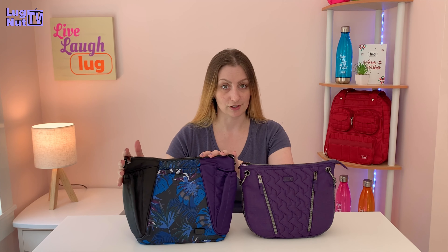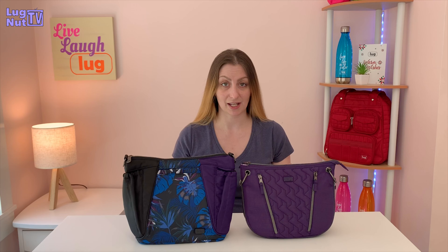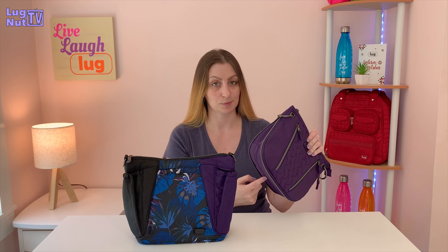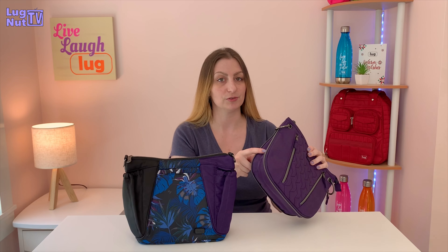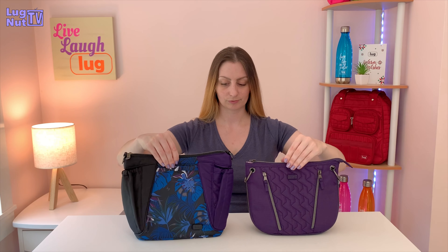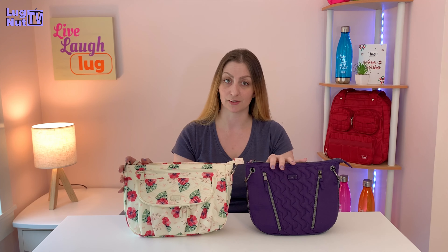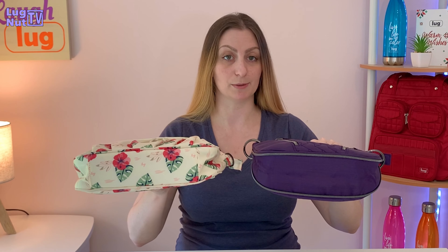First things first, let's compare it to some other bags. This is the Mini Shuffle — already a small bag to begin with. The Swivel is smaller and has less capacity even when it's expanded. When I compare these other bags to the Swivel, I'm comparing them to when the Swivel's expansion zipper is open. Next, this is the Mambo. The Mambo definitely has a little more capacity than the Swivel, and as you can see, it's a little bit longer, although the depth might be pretty similar.